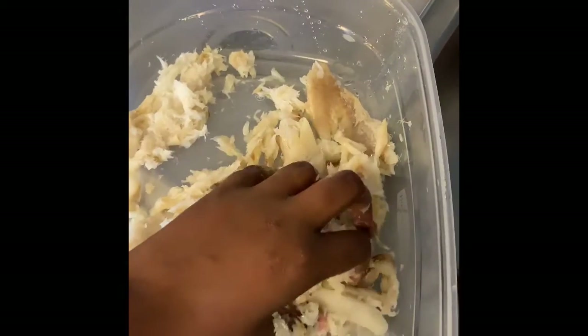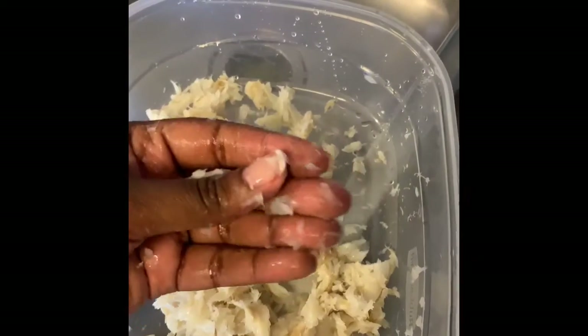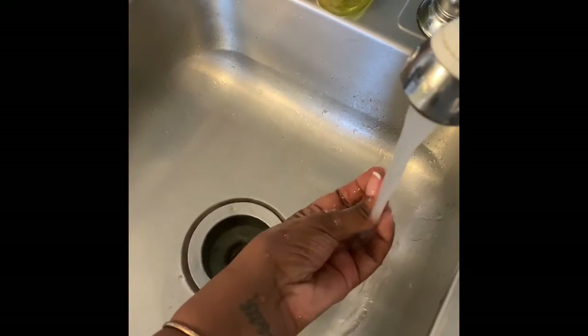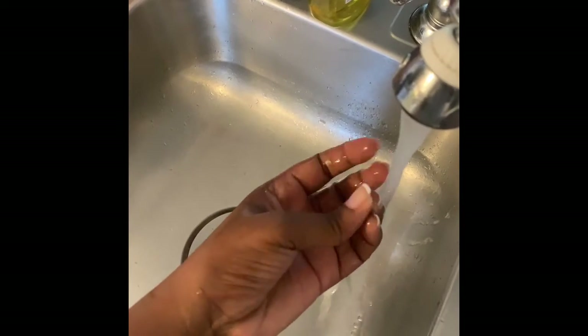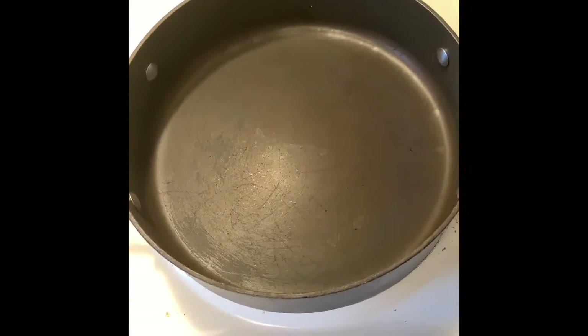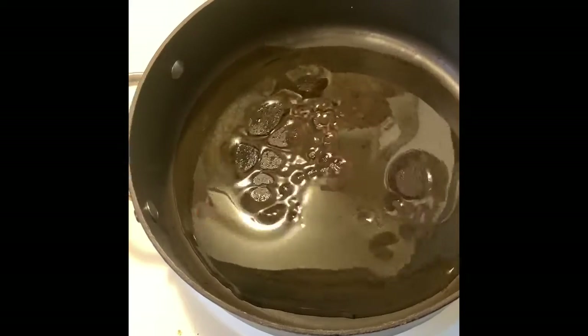My hands are clean, y'all — I will not expose my family to any bacteria. I'm just going to rinse my hands a little bit. I can start because my pot is hot. I'm trying to do this with one hand. Don't use a lot of oil — just a little.